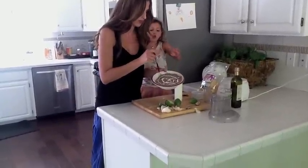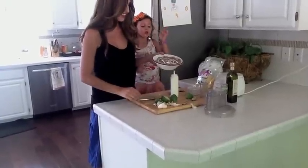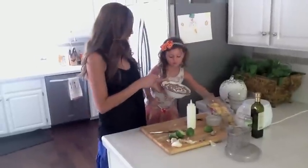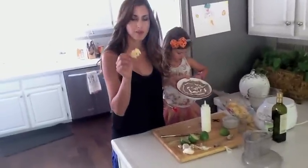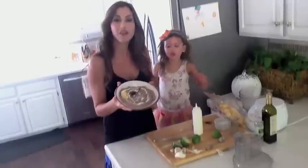If you want, you can add little plastic glittery spiders — we're going to add some right now. We're going to serve these with our little bat and ghost chips that we found at Whole Foods. And there you go.